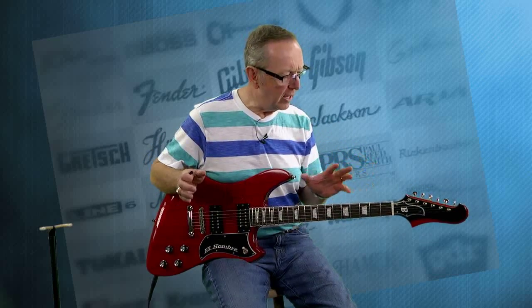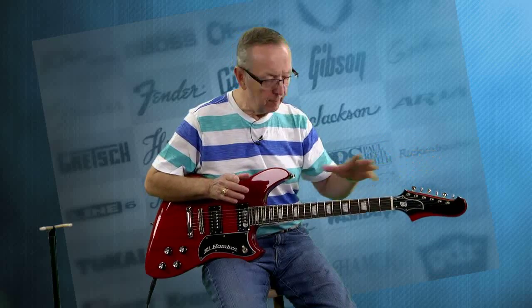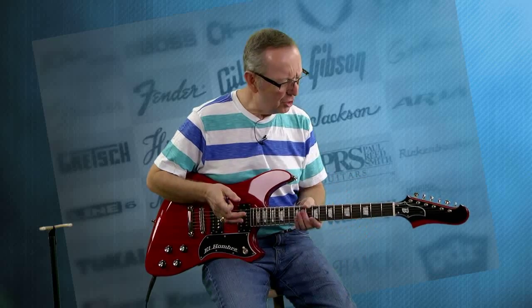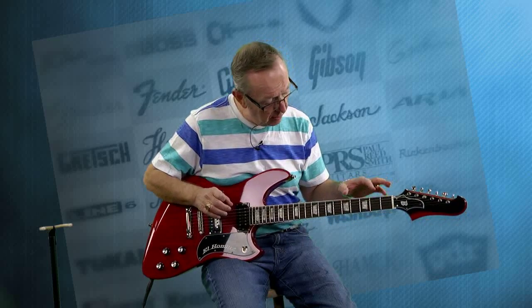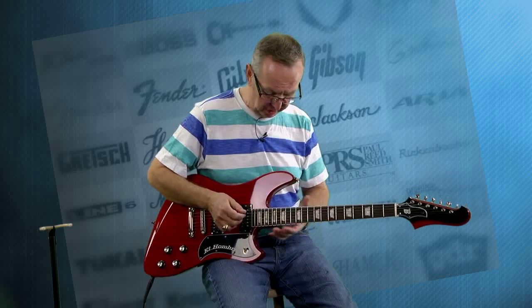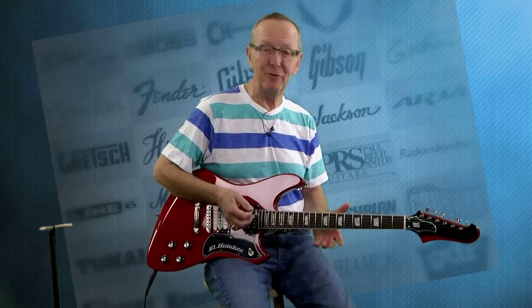It has the look of a Firebird, is what I would say. They're kind of a little reminiscent with the headstock on it, and the body, of course, is that offset look. It's just absolutely beautiful, and it just plays great. They use jumbo frets on it, and I love these fret markers on it. It's got 22 frets that just seem to go on forever — you get up in here and it's like, boy, there's more frets to play? This is incredible.